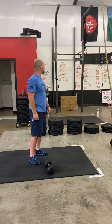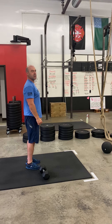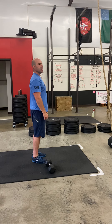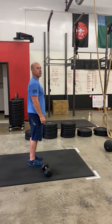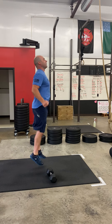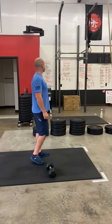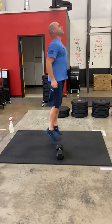Station number three starts with double unders. If you don't have double unders, you can work on them for 30 seconds every single round. We want picture-perfect form: jump straight up, straight down. You can practice those penguins — that's what your jump should look like. No piking, no donkey kicking. Keep those elbows nice and tight to your body, hands slightly in front of your legs as you go through your double unders.